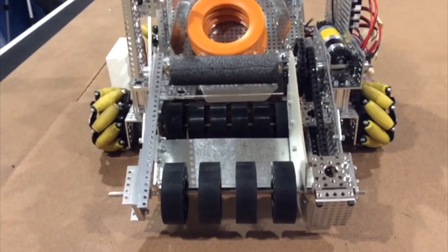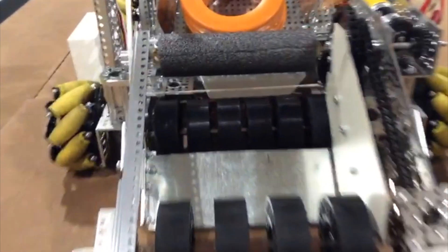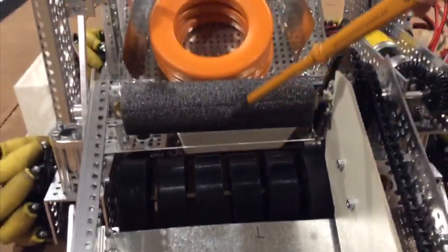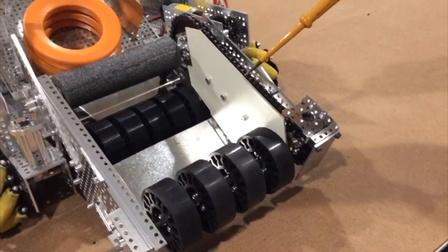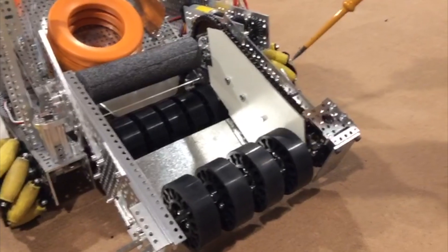Second, we upgraded our intake system by adding two wheels to the second pair of rollers and adding a foam roller to secure rings as they are transferred to the shooter area. We also added a side panel that prevents the rings from getting stuck in the gear, which would damage the rings.